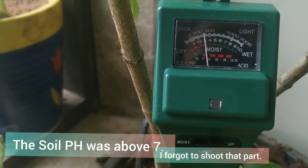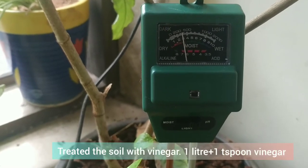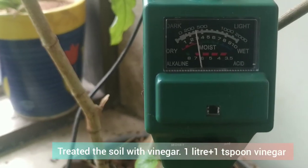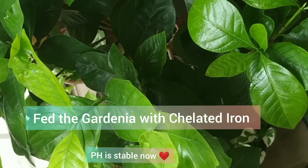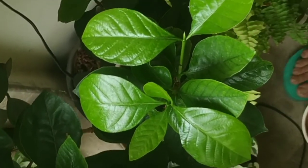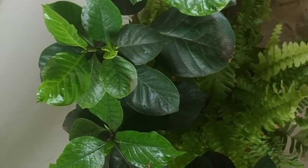Since the pH was on the alkaline side, I made a solution of water and vinegar and gave it to the plant. The pH came back to normal, which is between six to seven. Once the pH was on the acidic side, I made a solution of water and chelated iron and gave it to the plant.